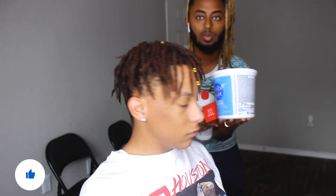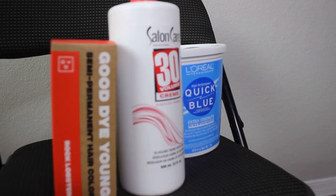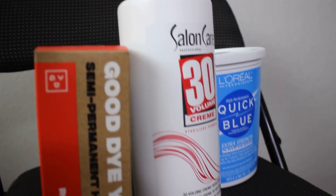All right, so today we're first going to bleach his hair. We got the bleaching products — Quick Blue. Everything will be in the description. We're going to be doing half and half like we talked about. You've got the developer, which is how you develop your bleach.